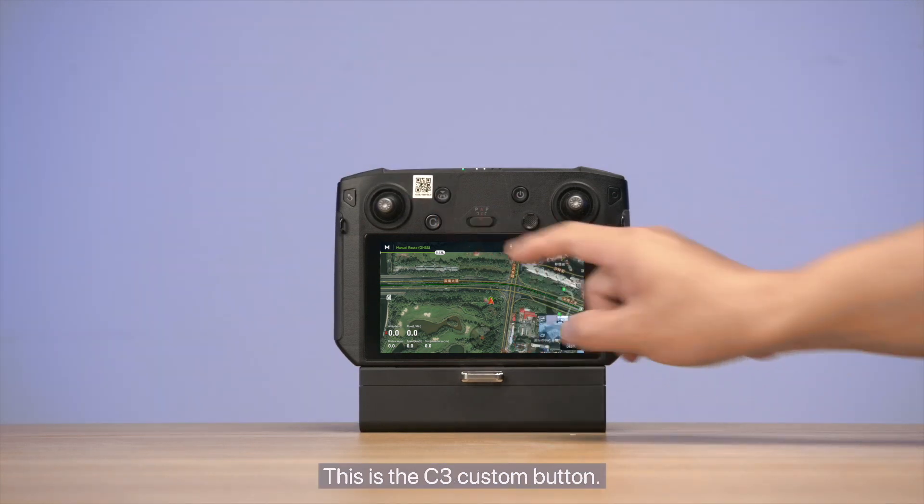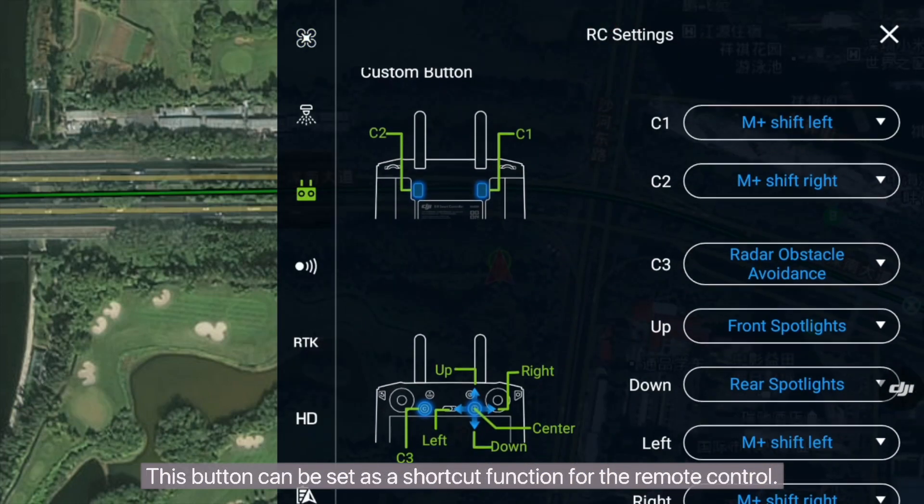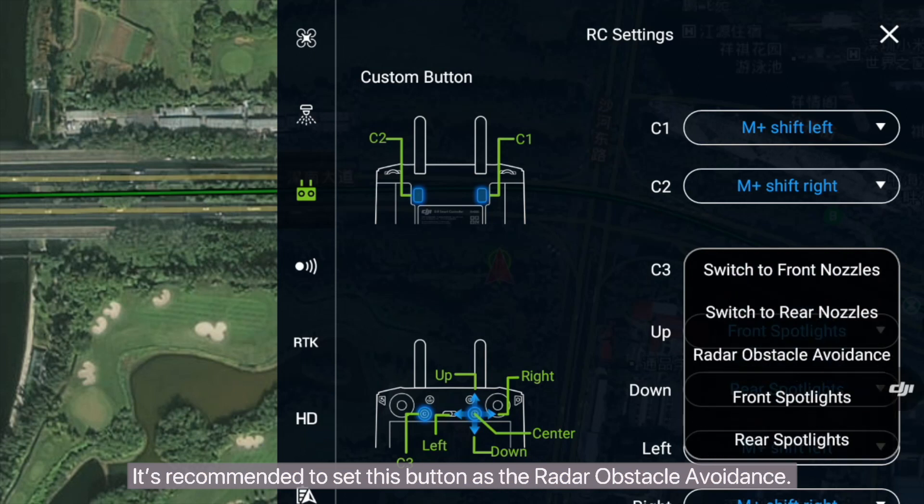This is the C3 custom button. This button can be set as a shortcut function for the remote control. It is recommended to set this button as the radar obstacle avoidance.